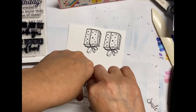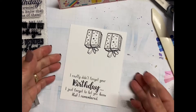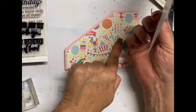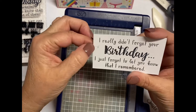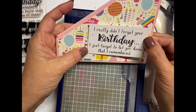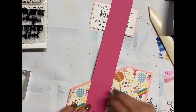Once I stamped the sentiment, I'm pretty happy with how it turns out — I'm not always happy with my first impression, but there you go. I probably should have waited half a second more, because when I cut that and trimmed it down and matted it, I realized I've got a mistake. But that's okay — we're going to cover it up with some bling. So I matted that with the same pink cardstock.